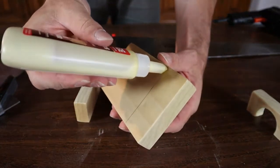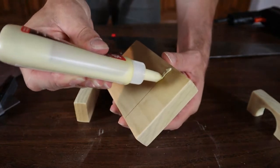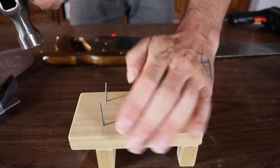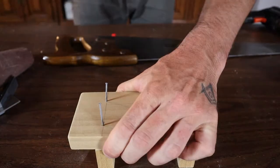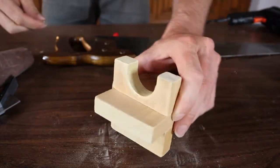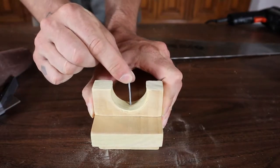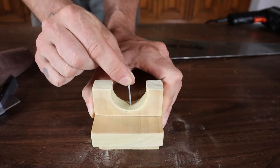I'm going to put a little bit of glue on this — not too much. It's not a structural piece; it just has to hold together. Then I'll go ahead and nail it up. When I nail the other portion on, I'm actually going to glue it up, hold it there, and just put one nail right in the center — that's going to be enough to hold it.